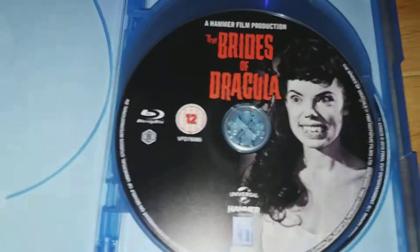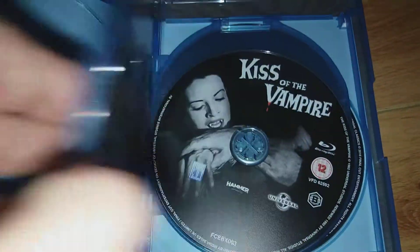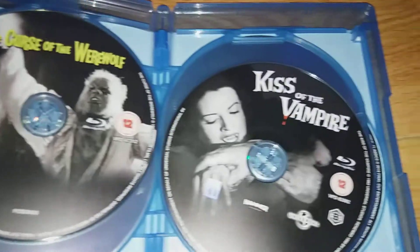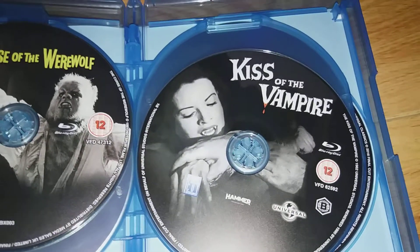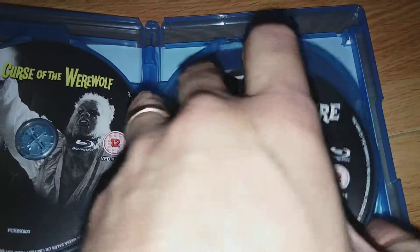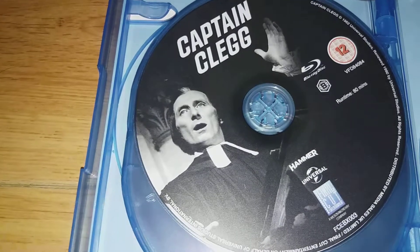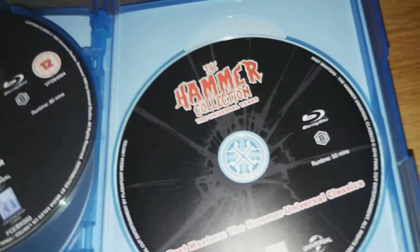There's the first disc — Brides of Dracula. Curse of the Werewolf. Kiss of the Vampire — great film. Captain Clegg with the great piece of cushion. And finally, the bonus disc.